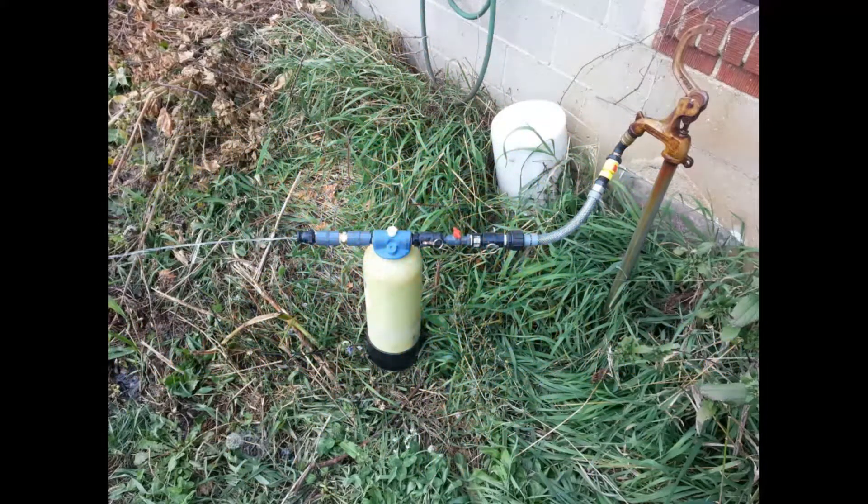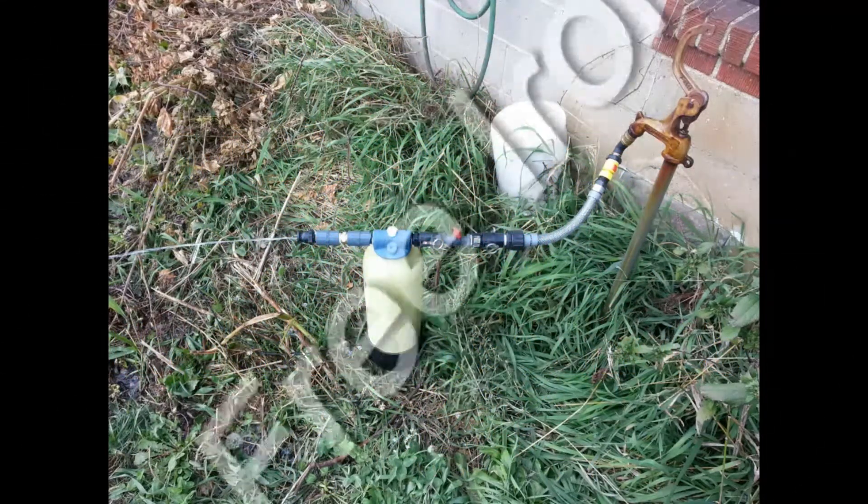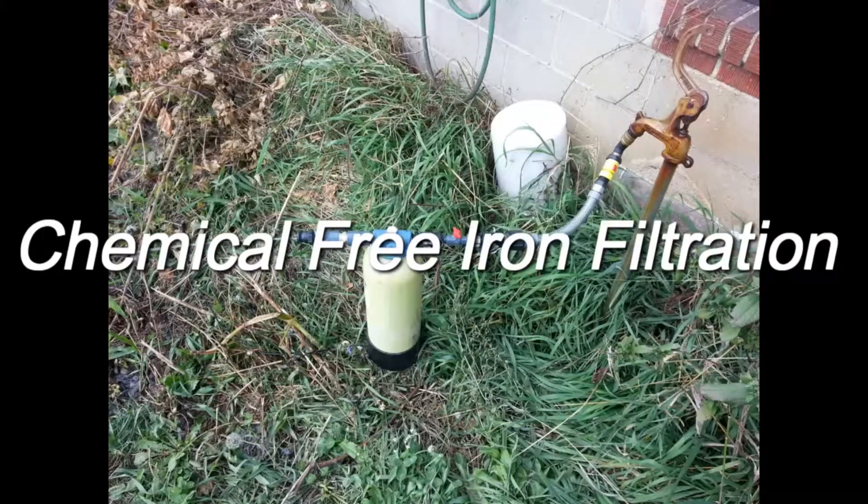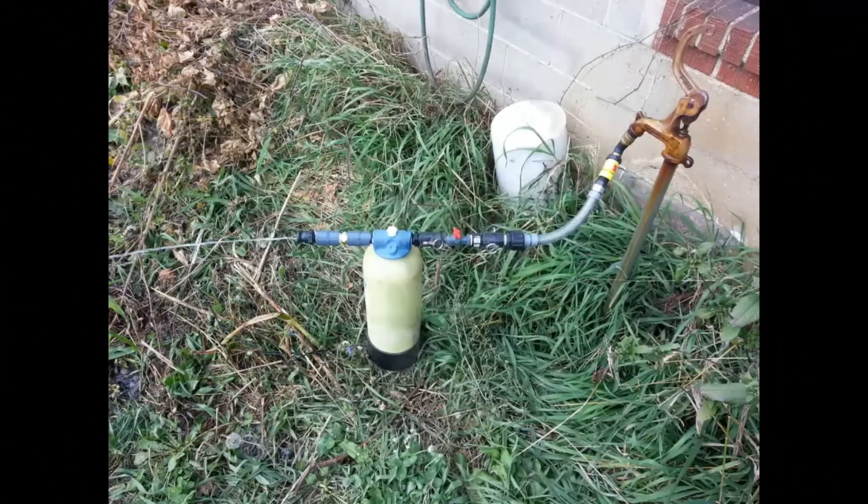Welcome to Hydrotech Systems' presentation of our mobile iron-free treatment system. This system is completely chemical free — no chlorine or permanganate required. It's simple to carry, it's small, it's a 6 by 18 tank, and includes a flow control to regulate backwash.